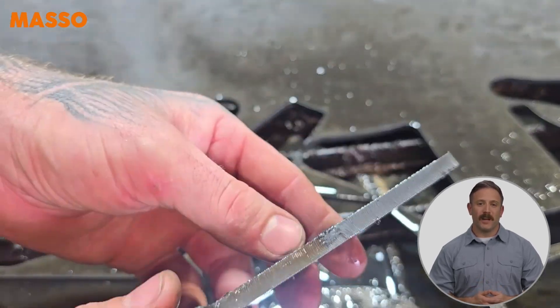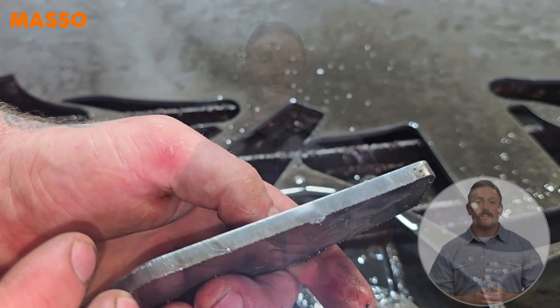With the new Plasma Cut Restart Assist feature, Masso continues to make CNC cutting more efficient and user-friendly. Whether you are using the Masso G3 or Masso Touch, this innovation ensures that interruptions won't slow you down. For more tips, tutorials, and updates, be sure to hit the subscribe button.